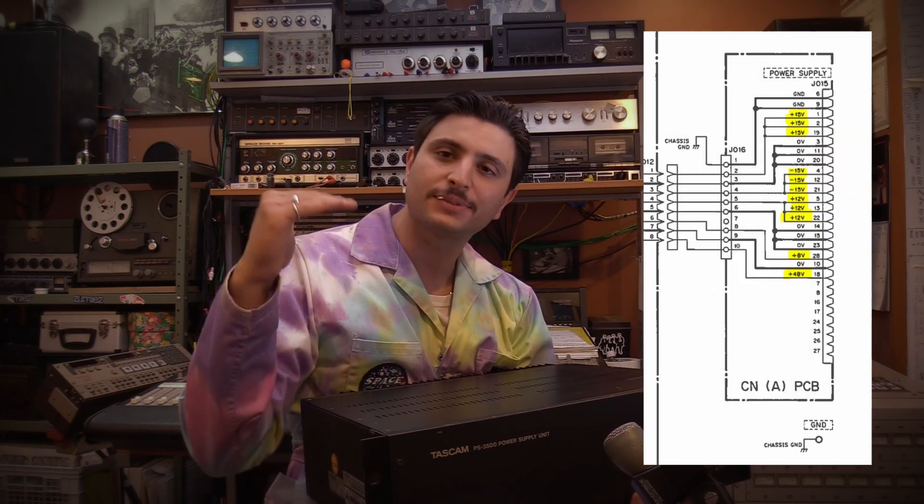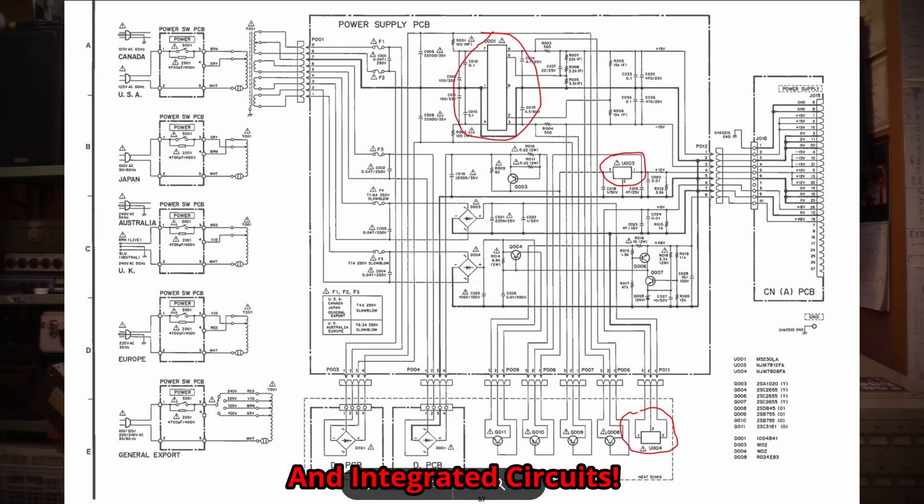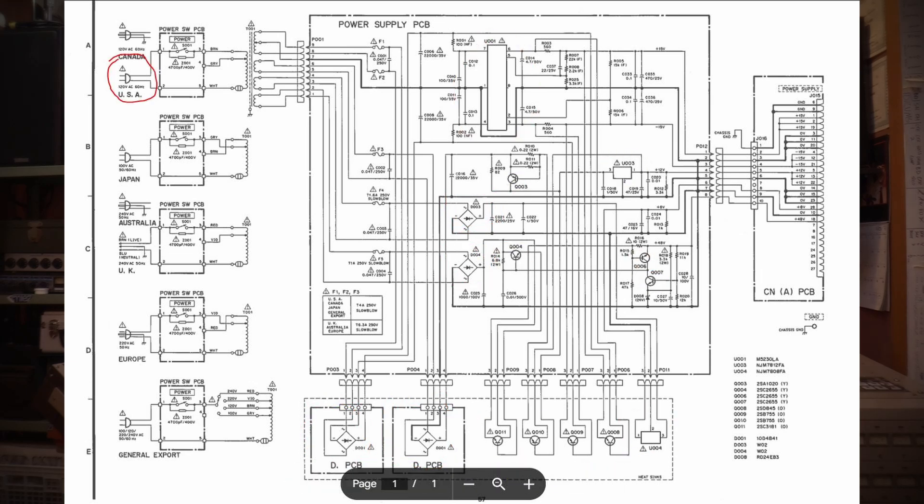A well-regulated power supply is going to be responsible for a few things. To simplify it for the sake of this video, it is going to be taking your nasty AC line voltage coming out of your wall, filtering it, making it all nice, and specifying specific voltages going out to different parts of your circuitry in your audio equipment. There is going to be a transformer in here and a series of rectifiers and transistors that will take the 120 volts coming out of my wall and make DC voltages on the lower end around 12 to 15 volts and 48 volts.